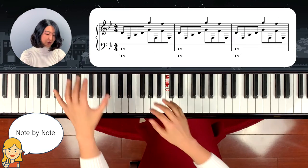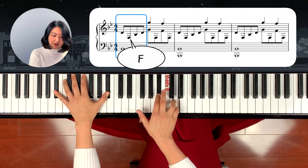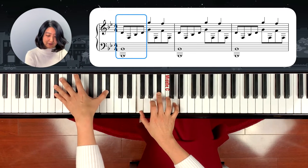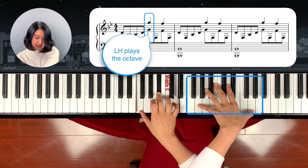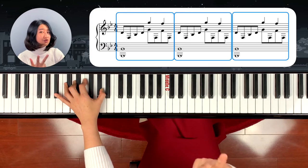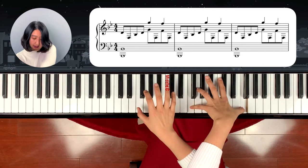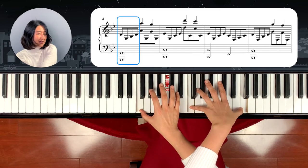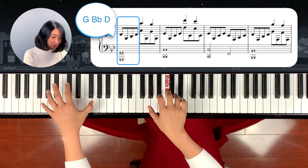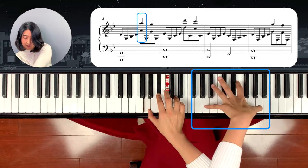Now we'll go over it note by note. The first phrase: the left hand starts on Bb, and the right hand plays a Bb chord in inversion — F, Bb, D — breaking up: one, and two, and. After that, your left hand crosses over the right hand and plays G, Gb, D, and F F F. That first chord is repeated three times. Then the next chord: left hand is G minor, right hand plays G minor too — Gb, D — breaking up D, Gb, D, G, Bb, D.